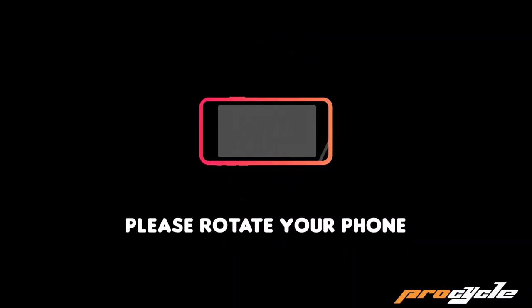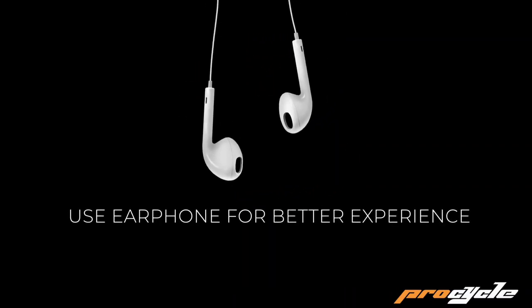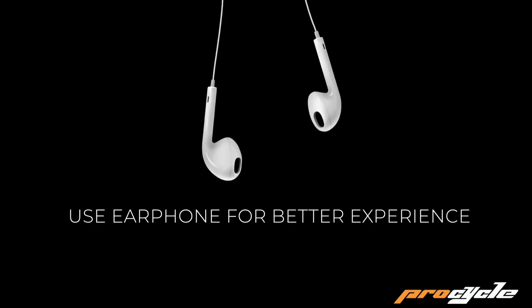Please rotate your phone. Use your phone for a better experience.